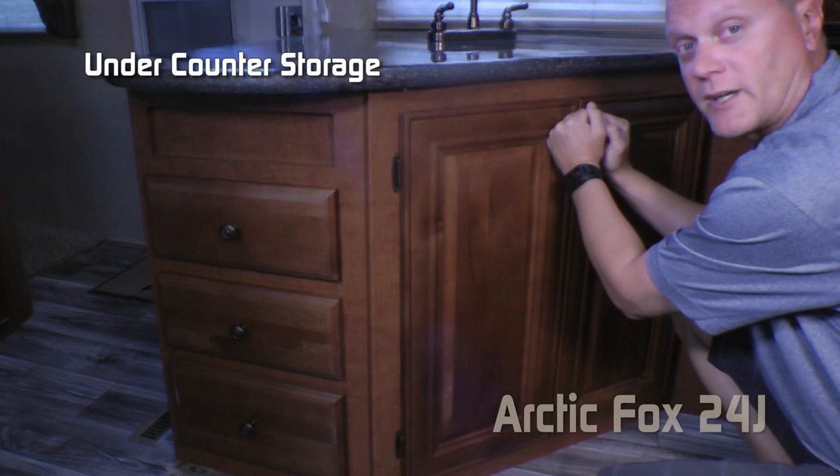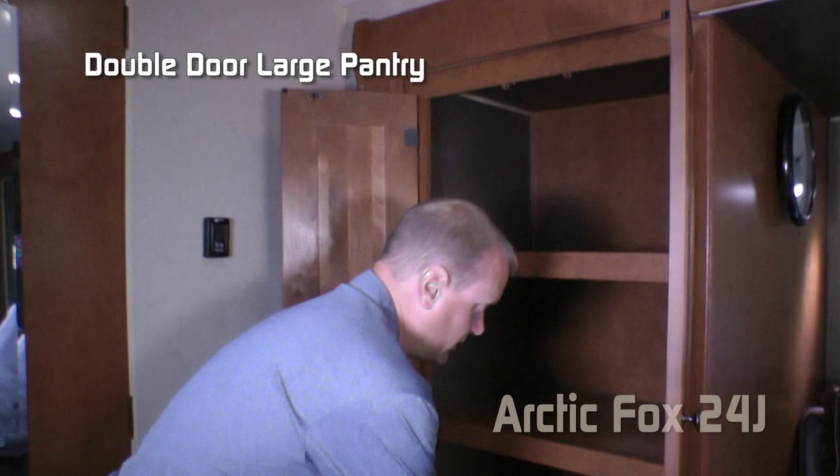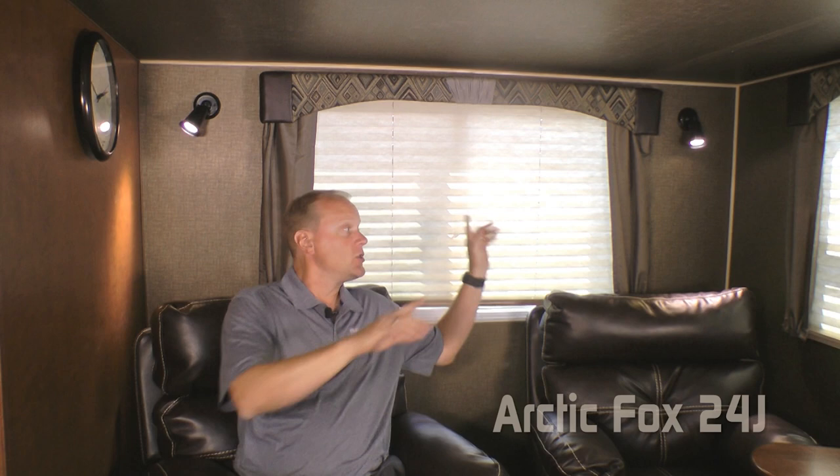Directly across from the kitchen in the slide-out, you'll love this double door storage pantry with two additional huge storage drawers. The dinette portion of the slide-out features two large view windows and two LED reading lights on either side. Standard configuration is a large U-shaped dinette, or you can option in a freestanding table with two chairs, adding an additional two chairs if you choose. Also available: a jackknife sofa with pillows, a hide-a-bed with pillows, or these handsome cross-stitch swivel rocker recliners with side tables — they're super comfy.